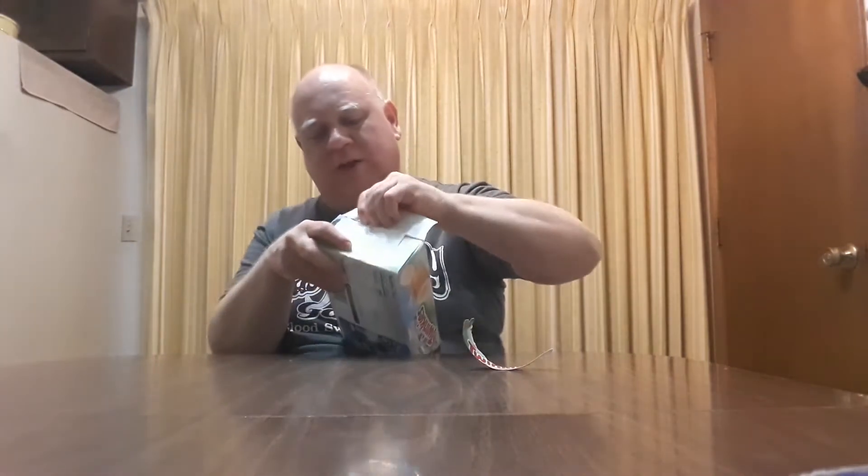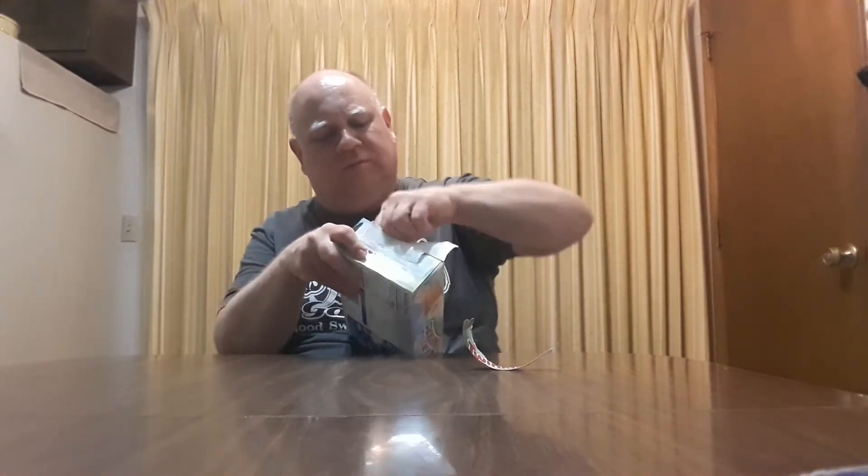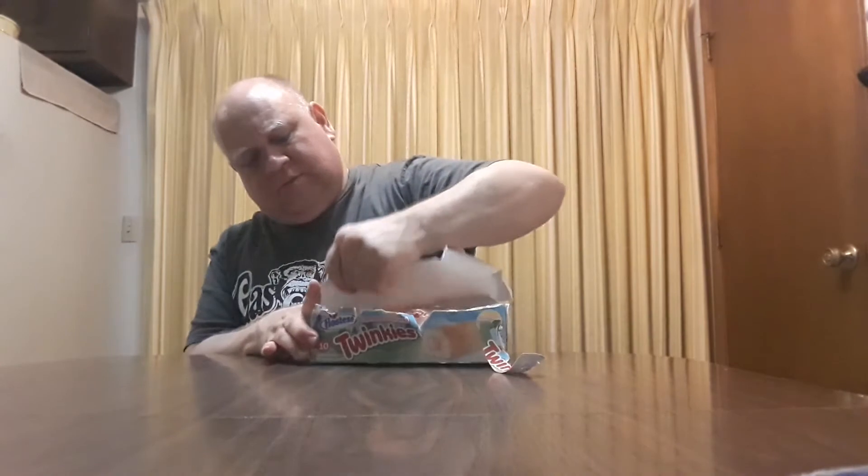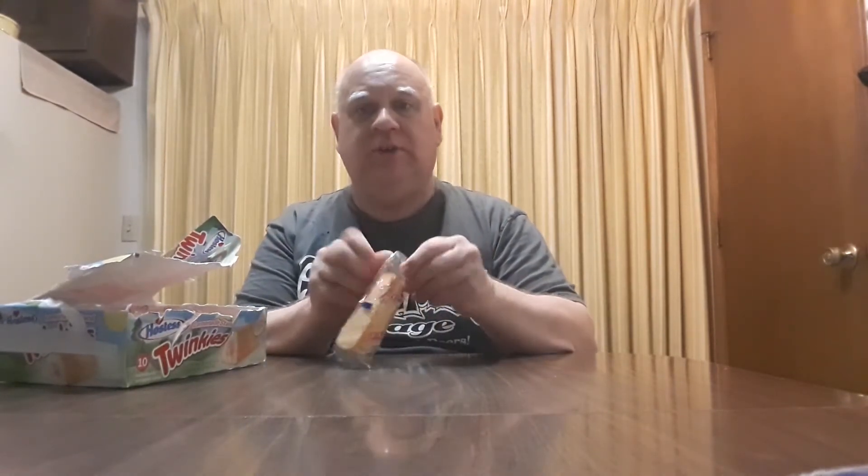All right, I hate when these stupid boxes won't open. There's the inside of the box — nothing too spectacular about that. Normally I just rip the side; it makes a heck of a lot less of a mess. You can set it on the counter, and then when you want one you just reach into the little slot and grab one. So let's unwrap it and give it a try, see what it tastes like.